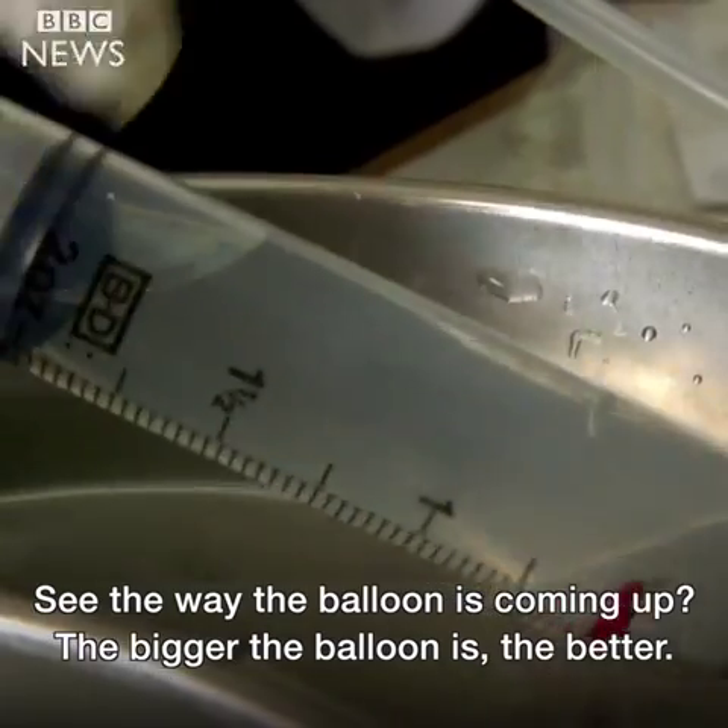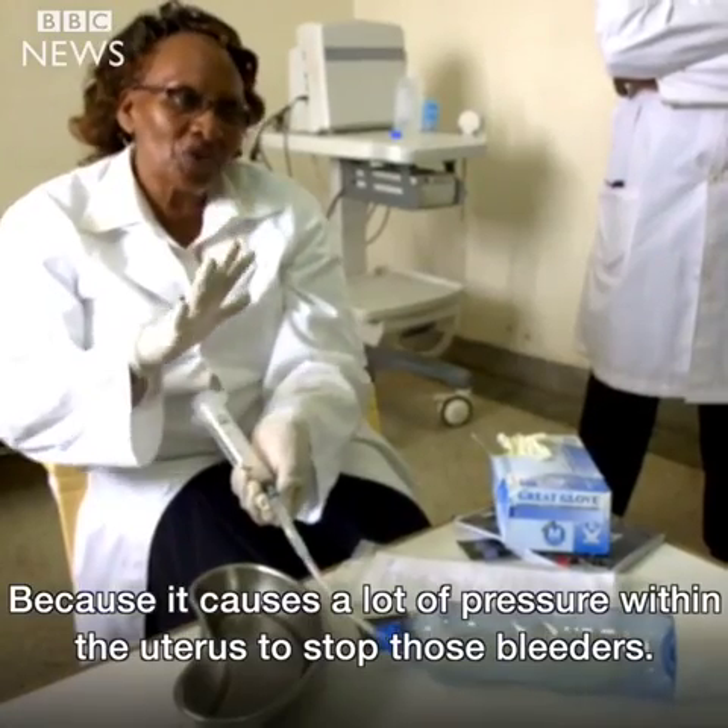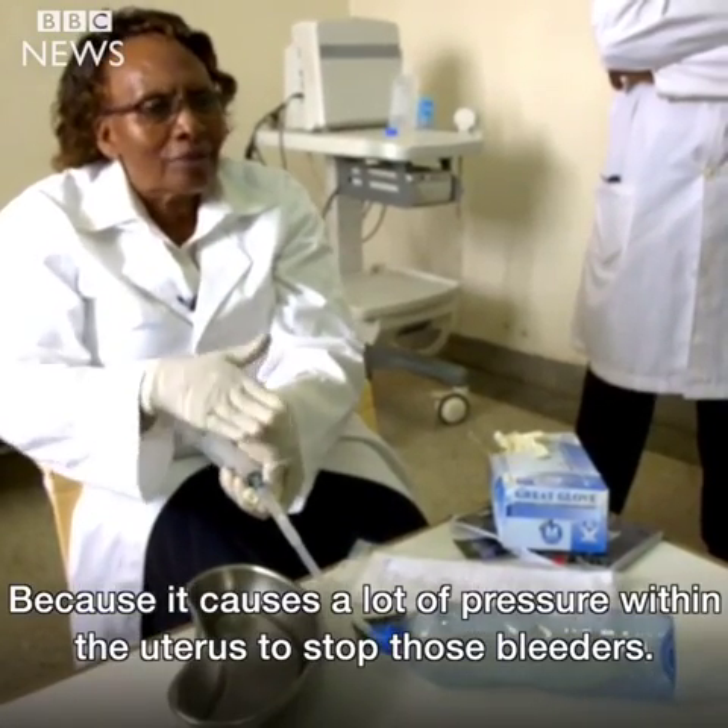The bigger the balloon, the better, because it causes a lot of pressure within the uterus to stop those bleeders.